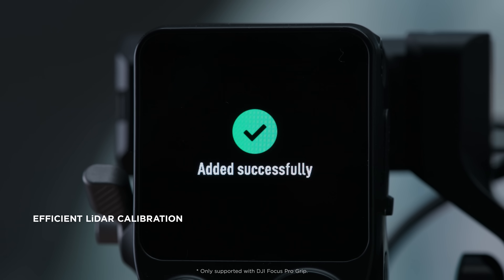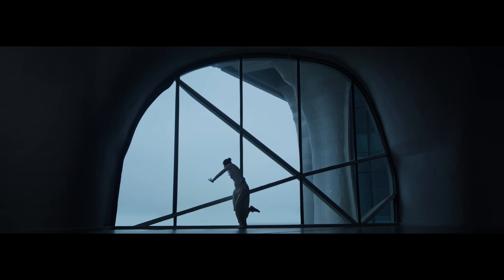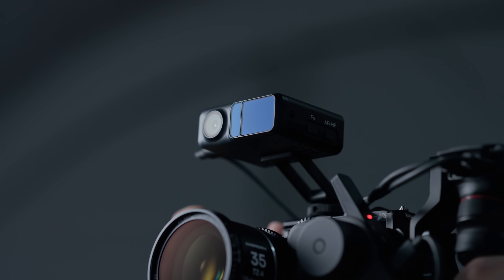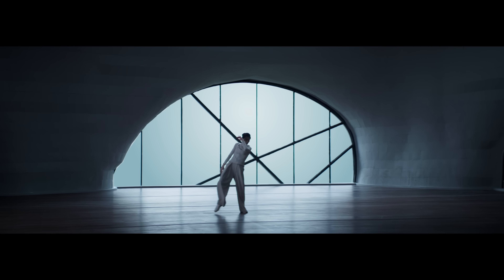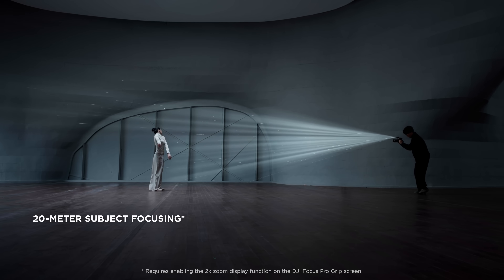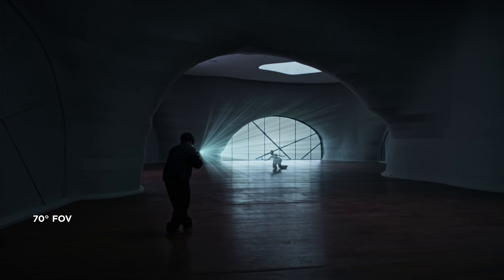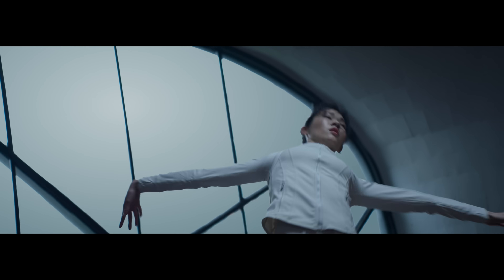Lenses can be manually or automatically calibrated for fast setups. The LiDAR module has undergone comprehensive enhancements to allow continuous autofocus and tracking on human subjects from up to 20 meters away. With a 70-degree FOV, this LiDAR unit can handle dynamic compositions with wide-angle or longer focal-length lenses.